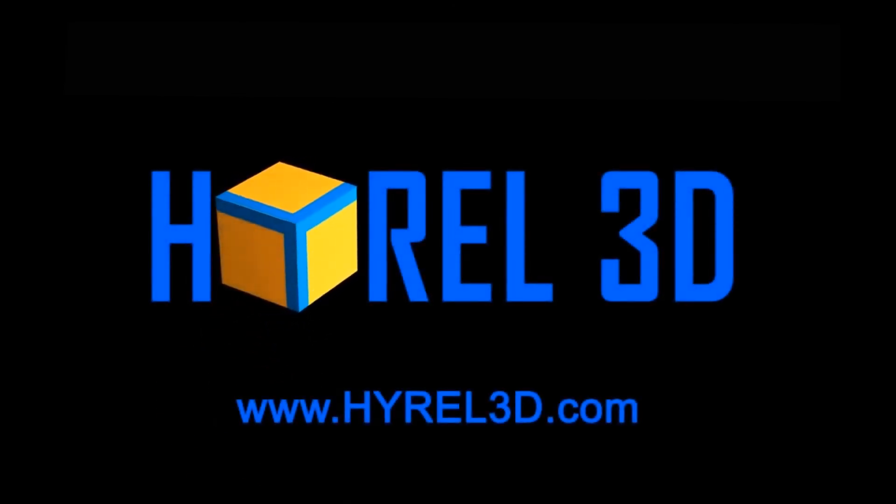For more information, visit us online at HIREL3D.com and HIREL3D.net.